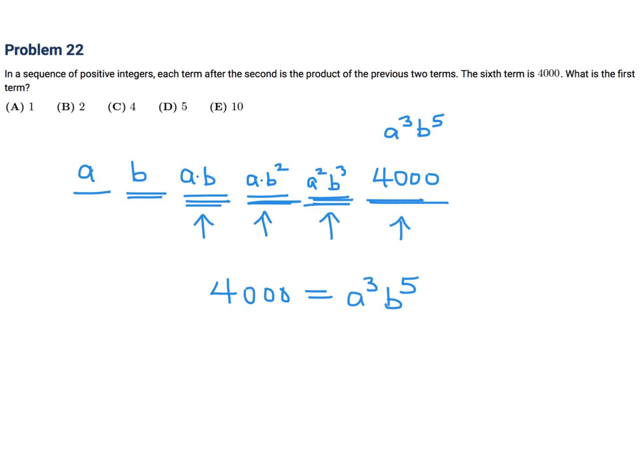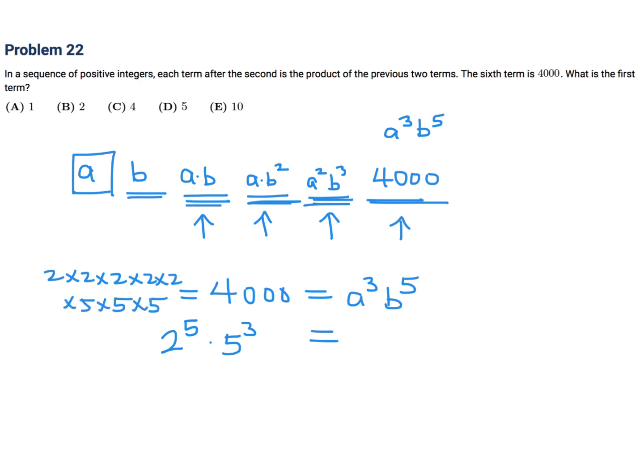But how does that help me figure out A? I need to find the first term. What we do is break 4,000 into prime factors. The prime factorization of 4,000 is 2 to the power of 5 times 5 to the power of 3. Then we match it up, and you can see that A is 2 and B is 5.